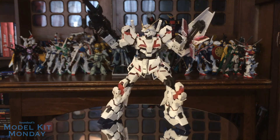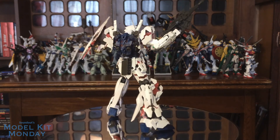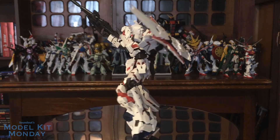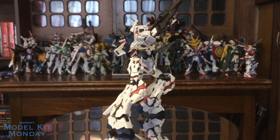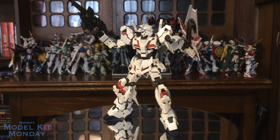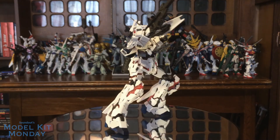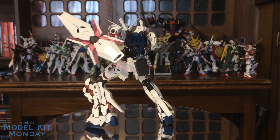This is a great, great Real Grade, and I hope they continue making more versions — do the full armor, do the regular Banshee, do a green Psycho Frame version. Looking at the Banshee Norn coming out in February 2018, I can definitely say I'll be buying this mold again. Much like the Gundam Barbatos being a kit I really enjoyed and bought every variation of, I'm going to do the same with this Unicorn Gundam.